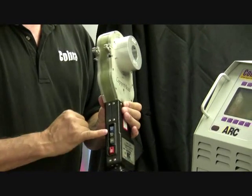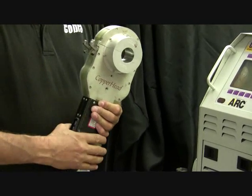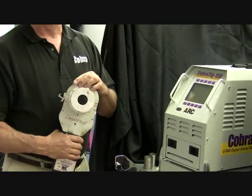The weld head has its own controls on it, so you can operate it remotely. If you already have your pipe in place, you can take the weld head to the pipe and complete the weld.